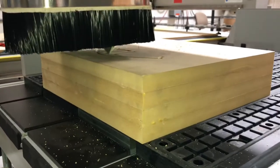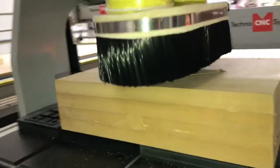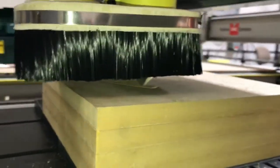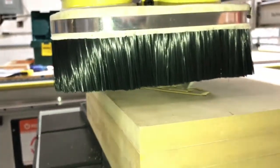One thing you'll notice is this machine has a seven and a half inch Z-axis clearance, which is quite impressive for a tabletop system. This is going to give you lots of flexibility to run very thick parts, whether you want to do engraving, cutting large pieces of foam, or a variety of other materials. This gives you lots of room to work with.